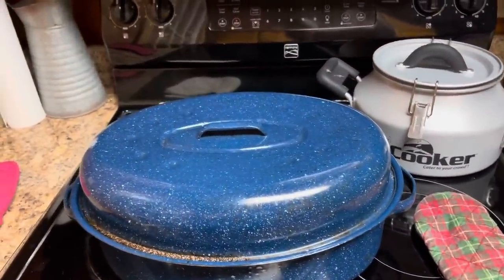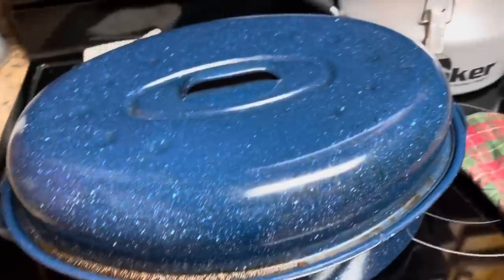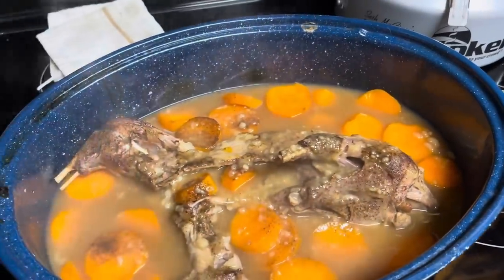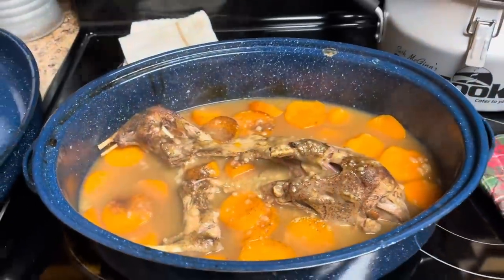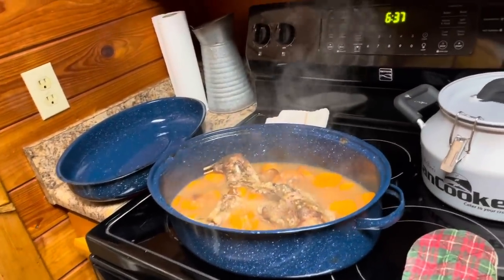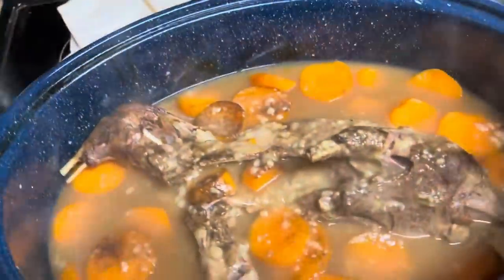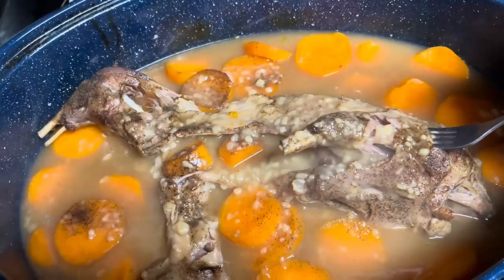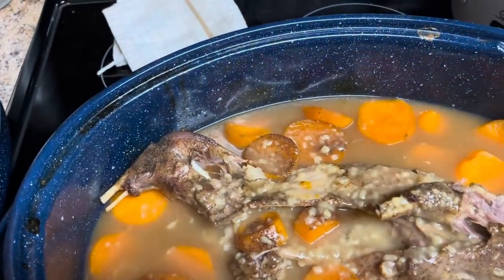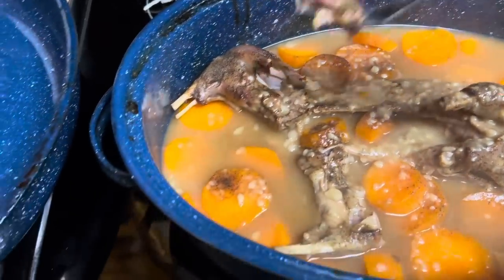All right, folks, let me tell you something. I don't know what this thing tastes like, but it's got this house smelling so good. What I did is I took about a half a cup of flour and mixed it in with some of that broth and poured it in here with it. It smells so good. I cooked that broth on the skillet and then poured it over the top of this possum. Y'all look at this right here — it's cooking off the bone.